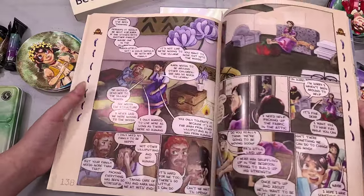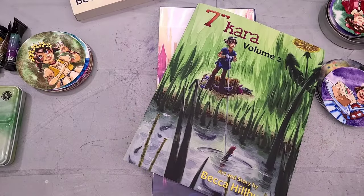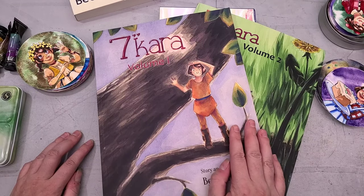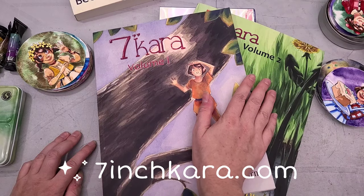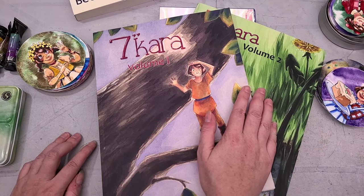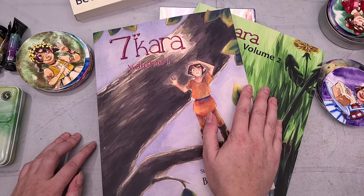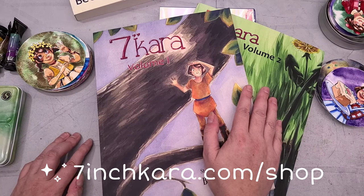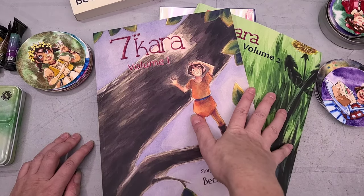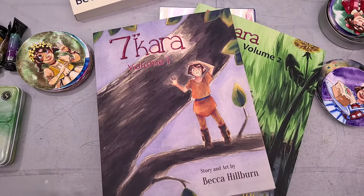I'm about to start painting chapter nine and I can't wait to introduce some of these supergranulating watercolors into my comic work. I'm Becca Hilburn, an illustrator and watercolor comic artist. This is my Lilliputian Living and my comic Seven Inch Kara, a long-form ongoing watercolor comic. The first two volumes are available as a webcomic and in the Nato shop at natosoup.com/shop. I'll have links for everything — what we're reviewing today, where you can get my comics, and relevant reviews — down in the description below.